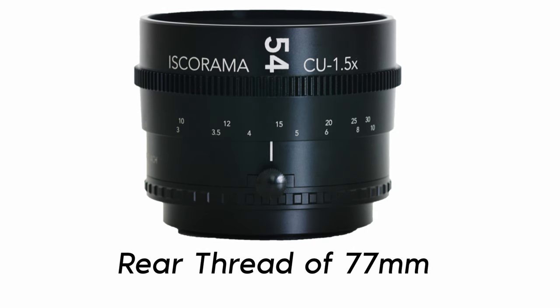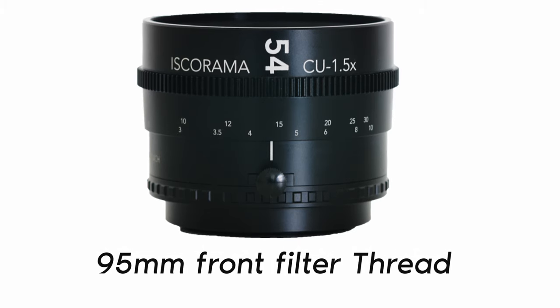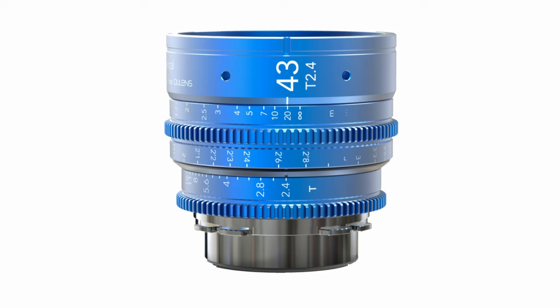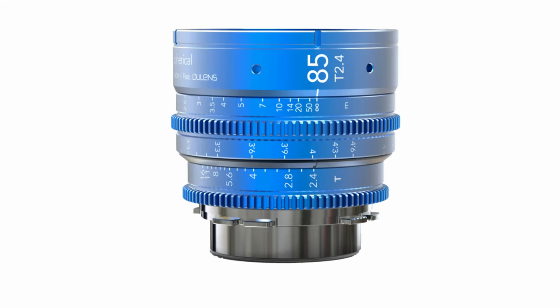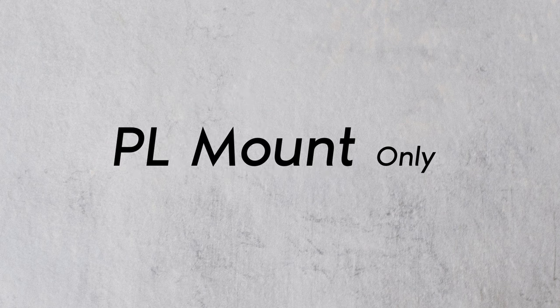The back thread is 77mm, but there is an included 77mm to 72mm adapter. The front filter thread is 95mm. The 43mm, 58mm, and 85mm T2.4 spherical lenses all have 11 aperture blades and they cover a 46.5mm image circle. They are only available in PL mount.